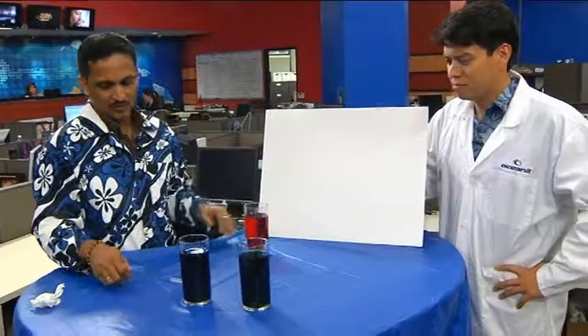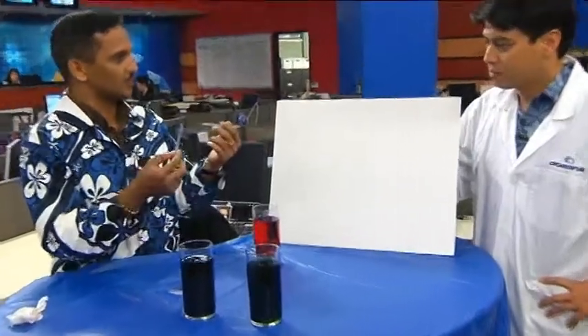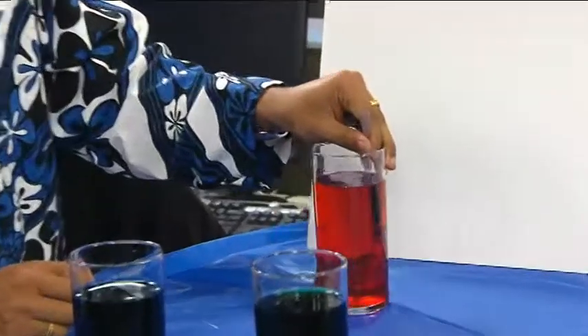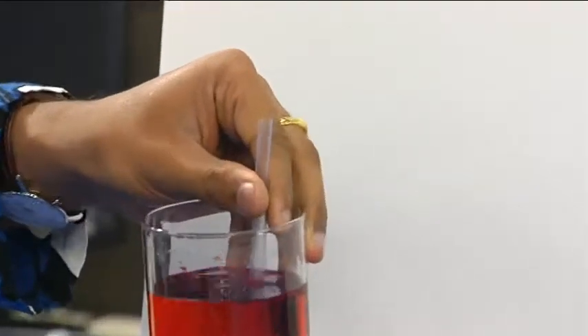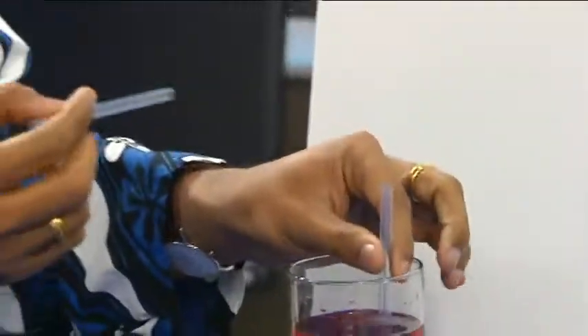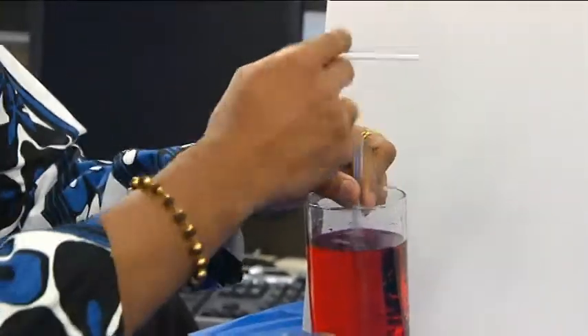It's a simple experiment. What you need to do: take a straw, cut it into two pieces. Then put one into colored water - this is colored water, a red color. What I'm going to do is blow across. So I have these two pieces, one going into the water, and then I'm going to blow across.